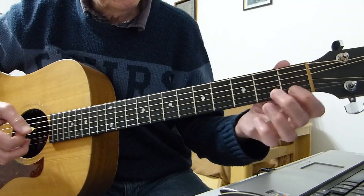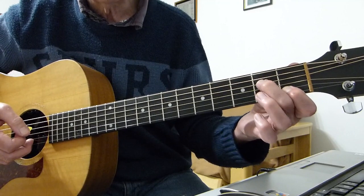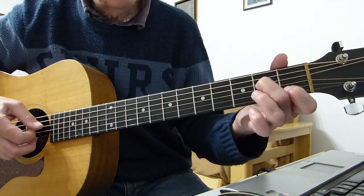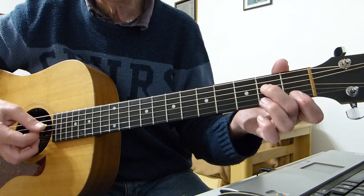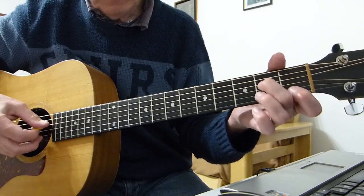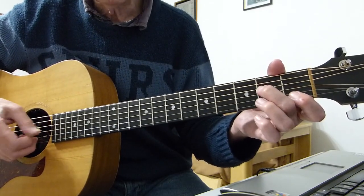Basically I'm playing the first fret of the second string and the second fret of the fourth string, and I'm just picking those two together. I'm using my pick on the fourth string and my finger on the second string. And then I'm hitting the third string open with my pick.